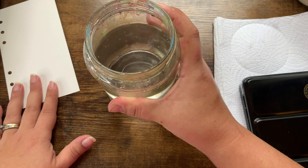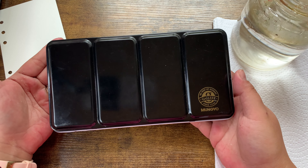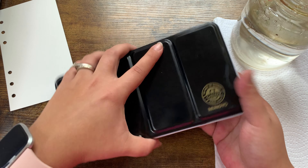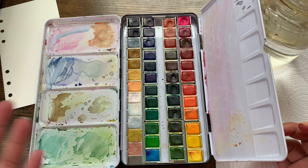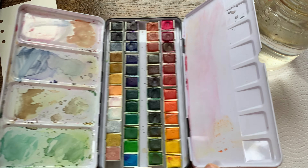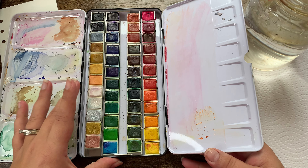I have an old pickle jar for my water, some paper towels, and this Mungyo watercolor set. A lot of people who watercolor recommended this kit to me — I think Shade of Campbell uses it. I'm a messy painter as you can see, but it's a 48-pan watercolor set with lots of pretty colors.